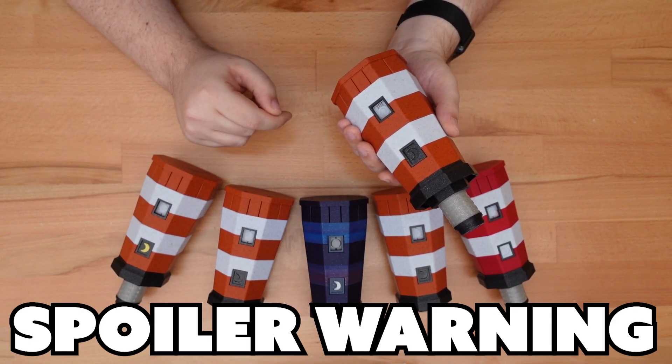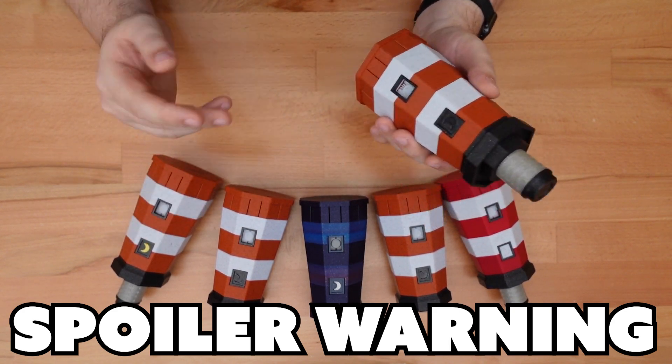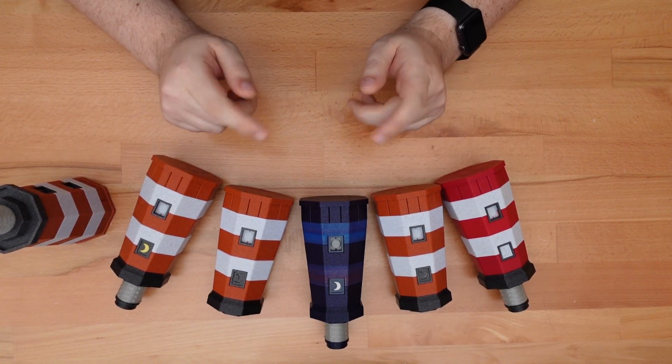Of course, this will spoil the solution. So if you want to solve the puzzle for yourself, skip this video and ask a 3D printing friend to make a copy for you. Okay, let's tackle the puzzle mechanism.